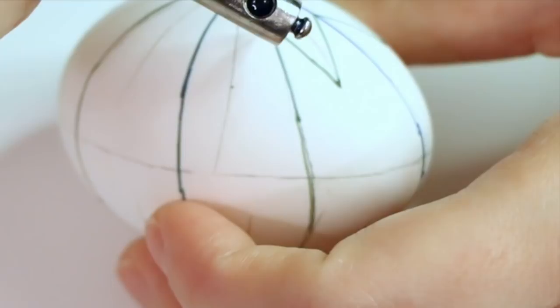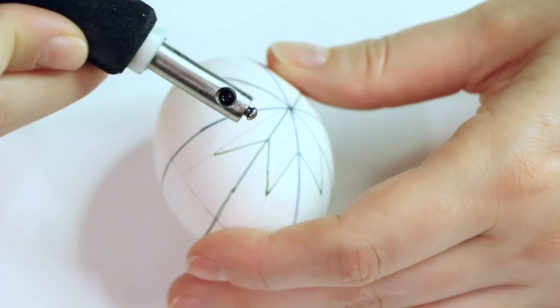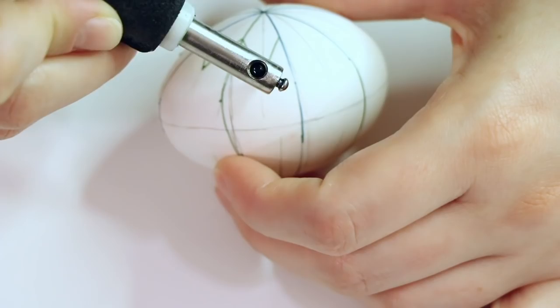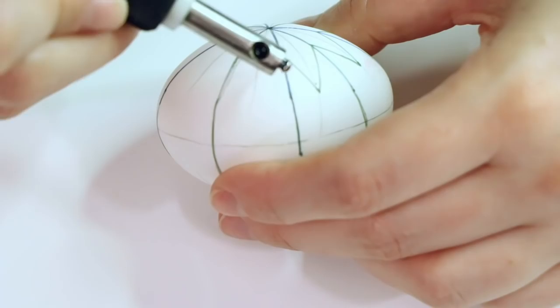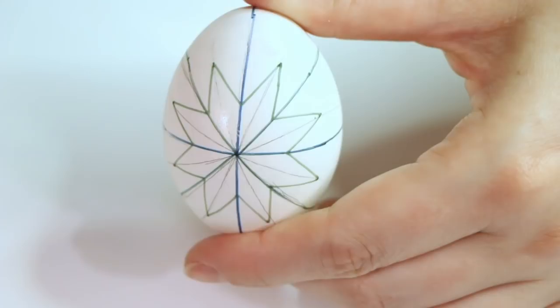If this is your first time giving Ukrainian Easter eggs a try, chances are you're going to have a little bit of a rough time. But that's okay — it doesn't come easily to most people, and it's not something you learn overnight. This is an art that takes years and years to learn. So just take your time, try to enjoy yourself, and try to remain relaxed. Another tip is to turn your egg — a lot of what gives you straight lines and symmetry is moving your egg just as much, if not more, than you move your hand that holds the kiska.